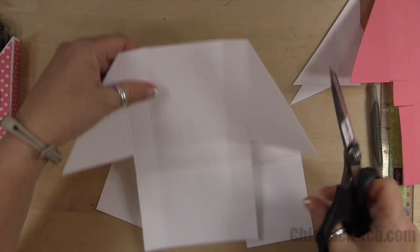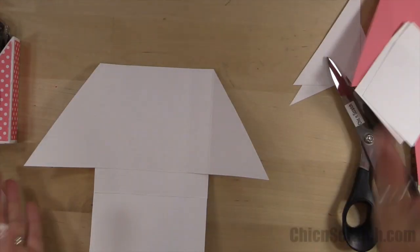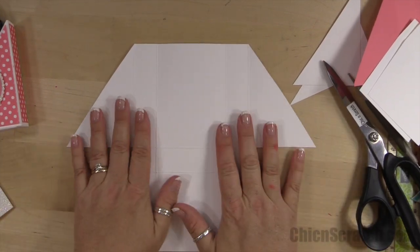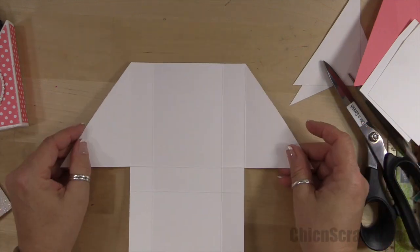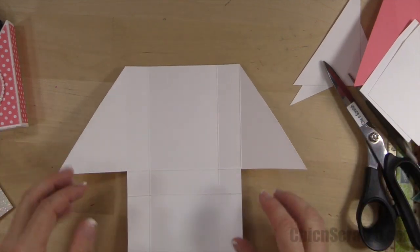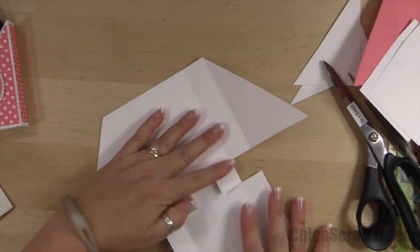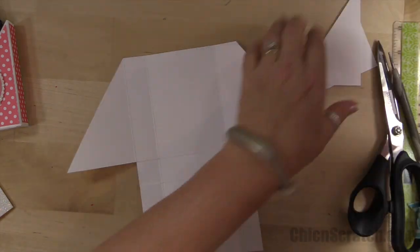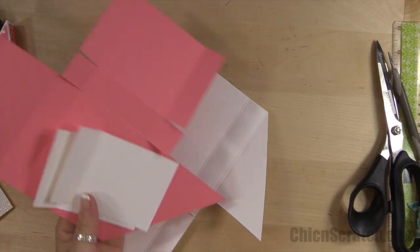What I recommend you do is go to my website and print the picture of this template. If you set it on your desk to recreate this project, I promise you it will eliminate all the confusion. It's really easy — it just looks strange. Don't be worried.